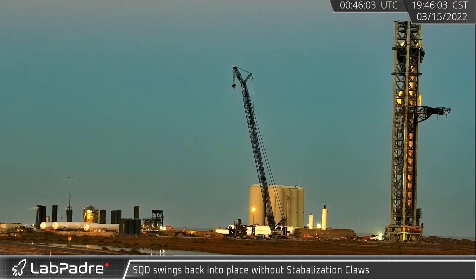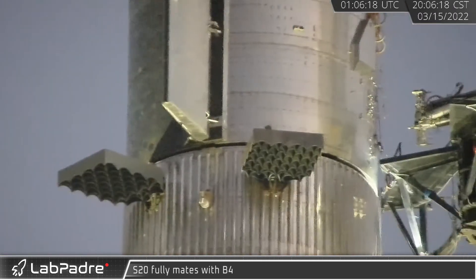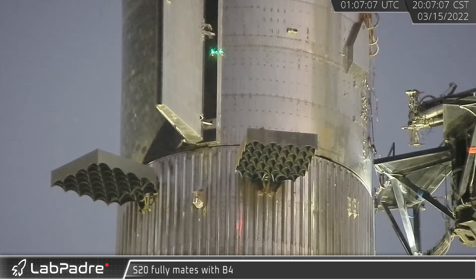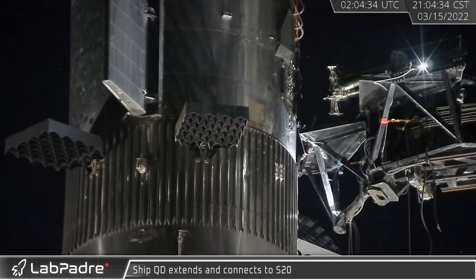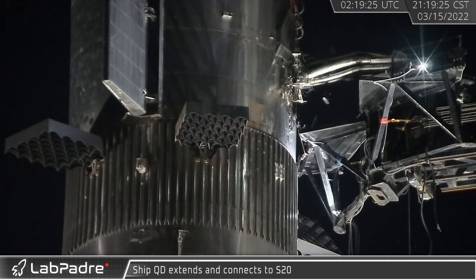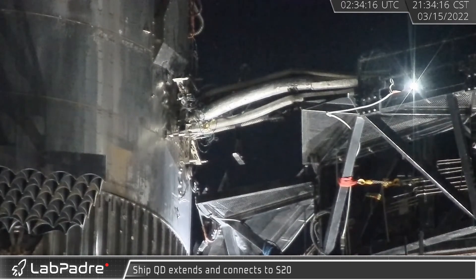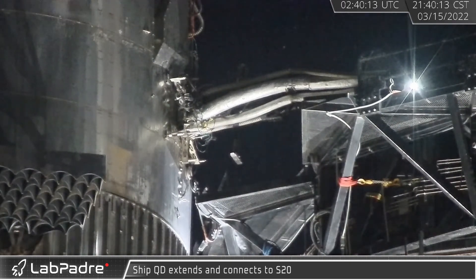With the ship and booster stack looming over the launch site, the ground support arm — now lacking its stabilization claws — swung back into place. Shortly after sunset, after the adjustable armatures of the chopsticks had carefully moved everything into position, Starship 20 was finally placed on top of the booster. Not long after, the ground support connection on the quick disconnect arm was carefully maneuvered into position and precisely aligned with the launch vehicle's holding pins, before being securely attached to the ship.